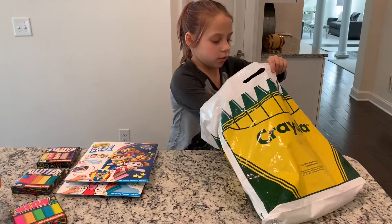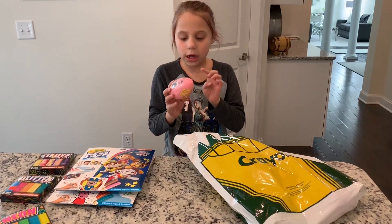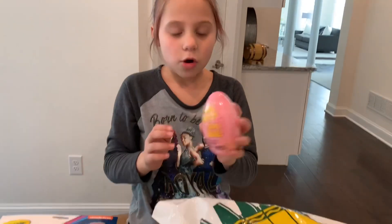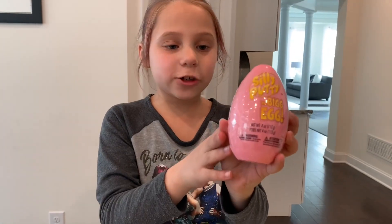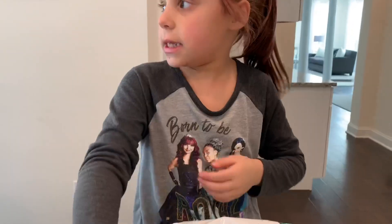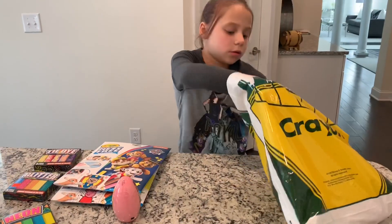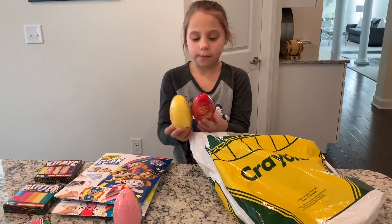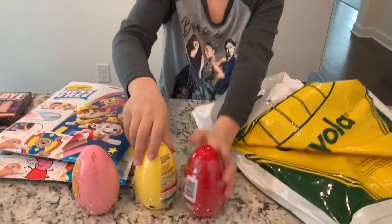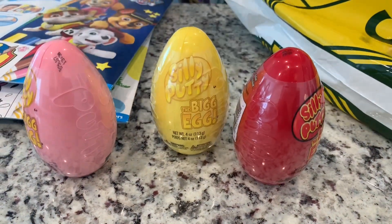And now this Easter egg hoodie. I think this would be very good in an Easter egg hunt because this is really big and you can see it really good. And there's different colors — red, yellow, orange, yellow, and pink.